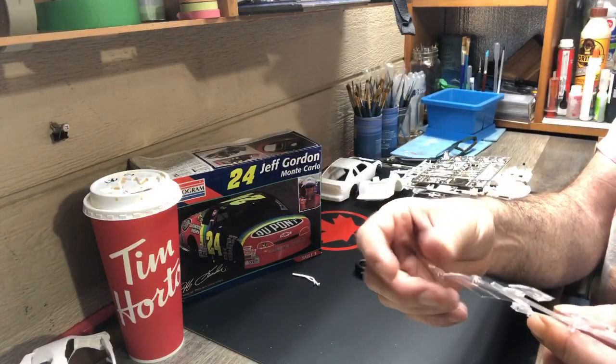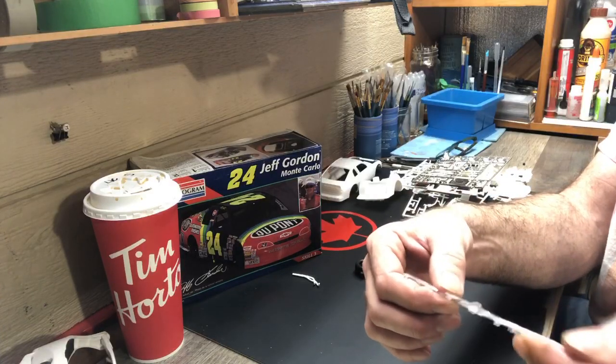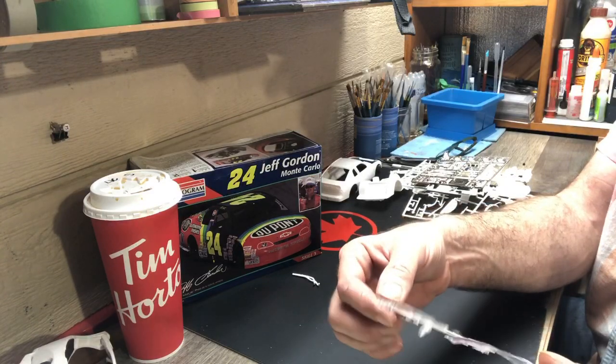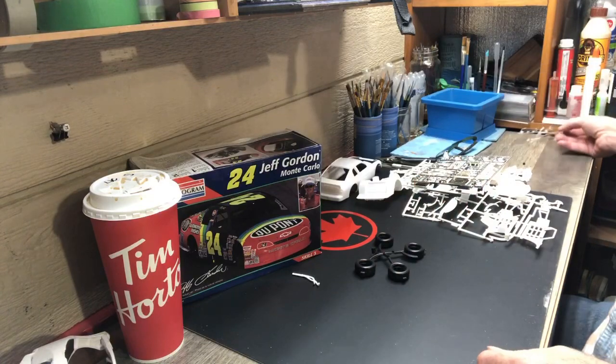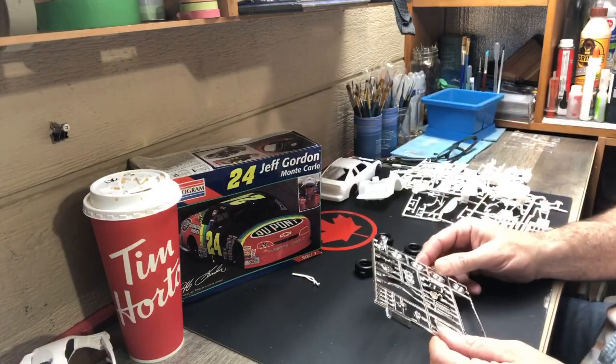Looking at the clear pieces — there's definitely some scratching on the rear window. It's scratched up in the center, obviously from sitting and rubbing, and there's some scratching on this side window as well. We'll run them through Pledge before we use them to take those micro scratches out and clean them all up. The chrome sheet looks good.